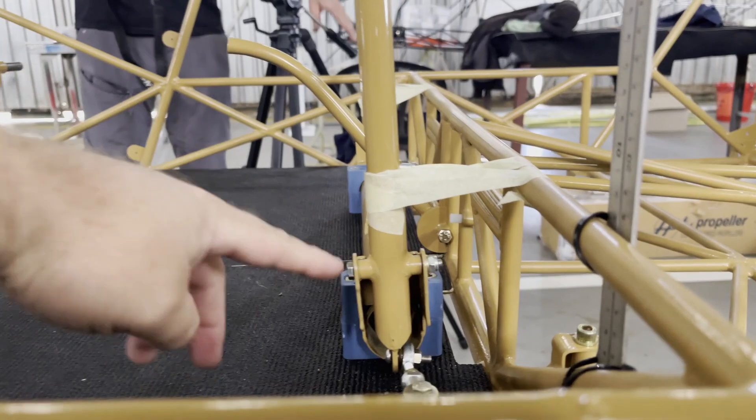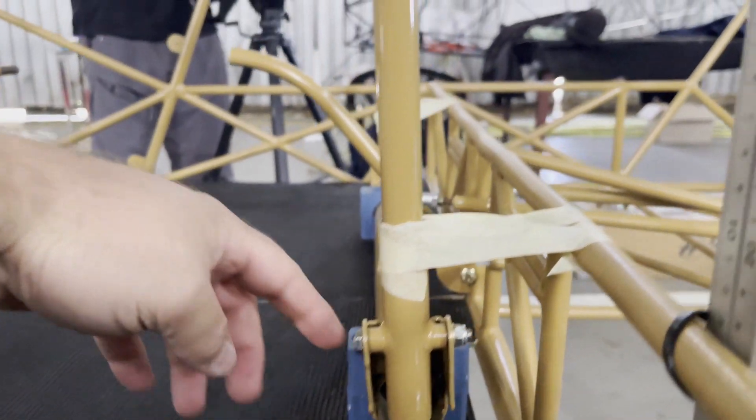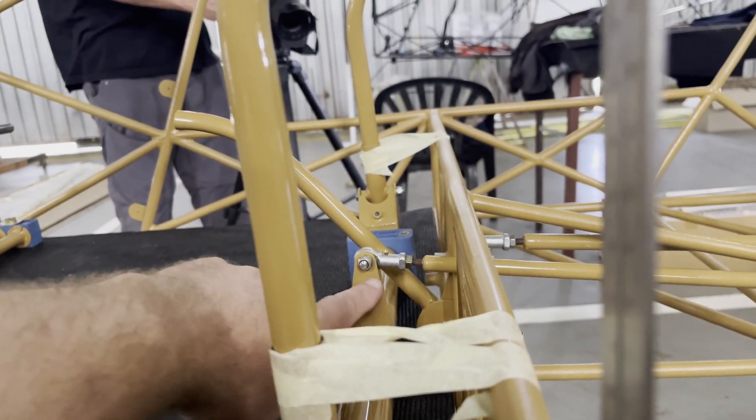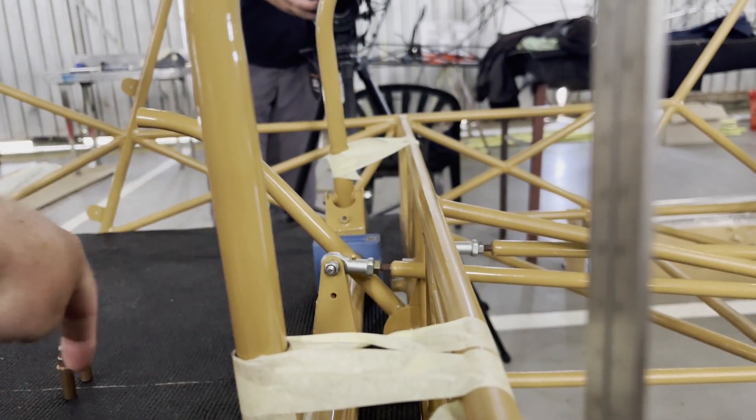Once you've measured the five degrees, you can use this side here as a reference. This bolt should be at a 90-degree angle to the floor if you draw a line straight down and then along the floor.